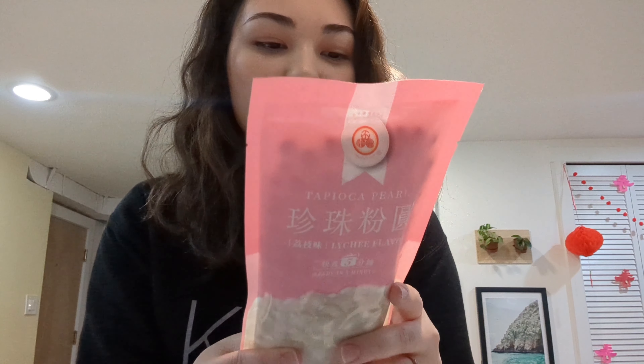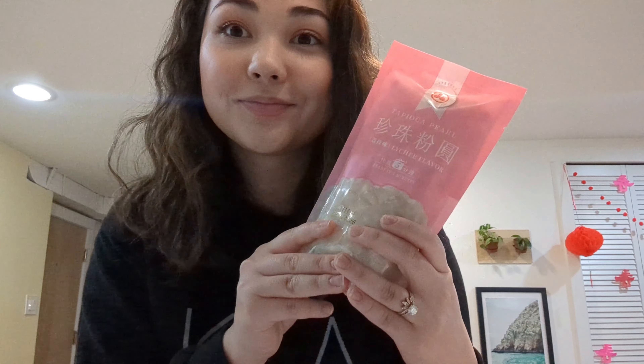We're also gonna make a dessert. My family calls it 'che' — I don't know how to say it exactly. Anyways, this is some tapioca pearls, lychee flavor. My family grew up saying 'lychee.' I just have to boil water and stir these for a few minutes. The instructions say boil 10 cups of water for every 1 cup of tapioca, which seems like a lot. I'm thinking I'll do two-thirds of a cup, so that's 6 cups of water. Let's do that.